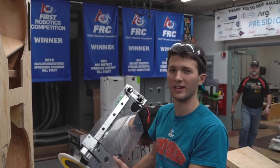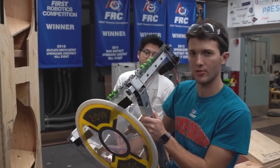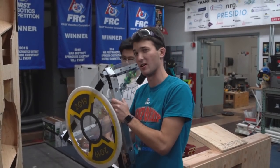Hi, I'm Griffin from 2590. We're here with First Capital. We're just going to demonstrate some of the different ways this type of hatch pickup interacts with misalignment on the rocket.